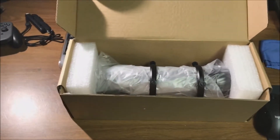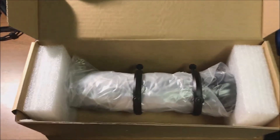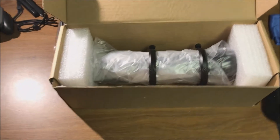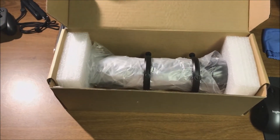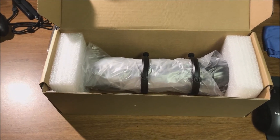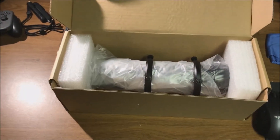Hello folks. This is my new ZWO guide scope. The reason I bought this is because I was using my SCT as a guide scope for my refractor, and even though the SCT guides well, there's a source of differential flexure that I can't locate, and my stars are drifting away a little too fast, causing elongated stars. It's impacting my dithering and I'm tired of trying to find where that source of flexure is coming from.